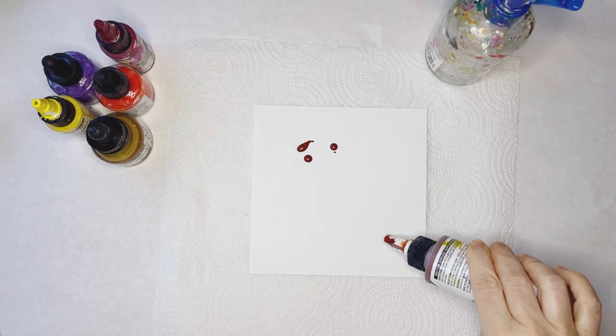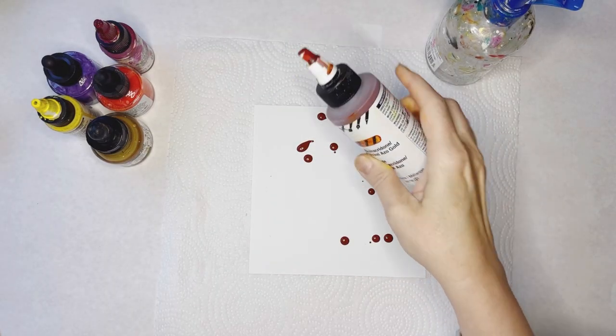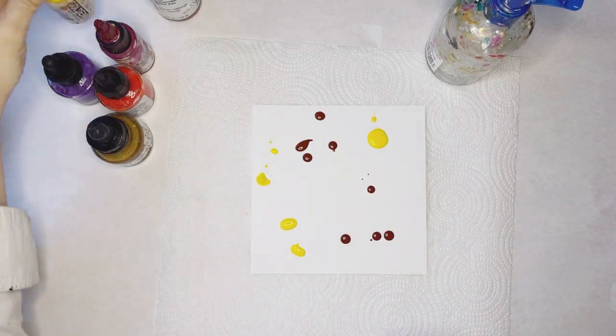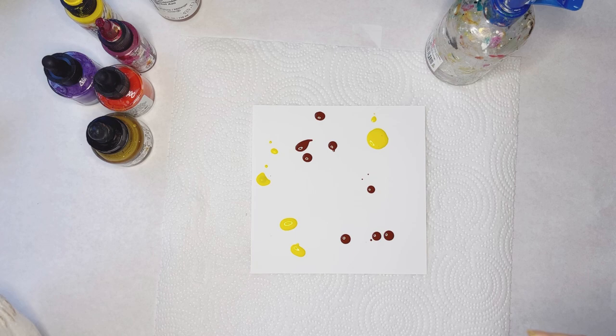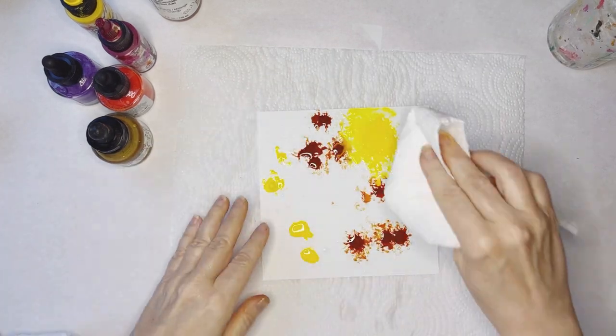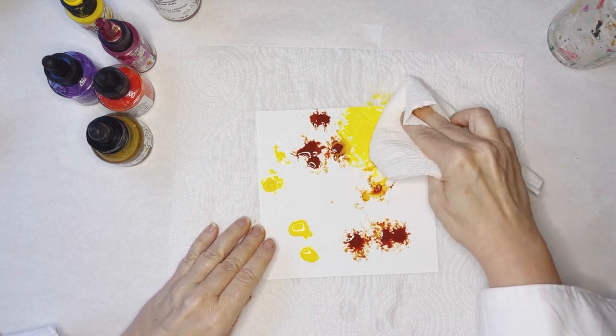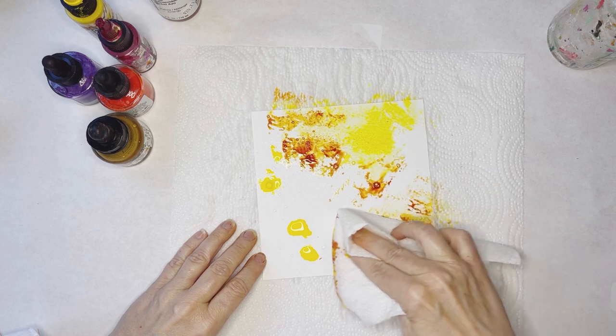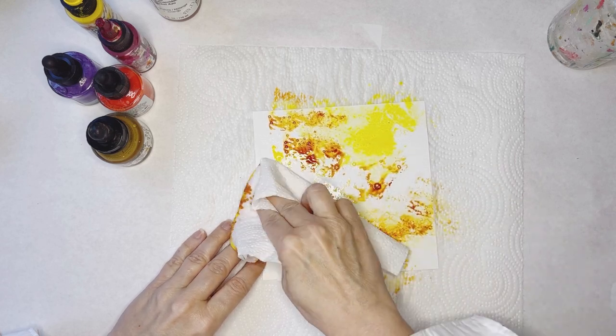For this first technique we're using high flow fluid acrylics and a water spritzer. I'm choosing really nice fall colors. This is where your paper towel comes in — it's nice to have a paper towel that has a decorative pattern. I'm just going to blot and in doing so move some of these colors around the page.